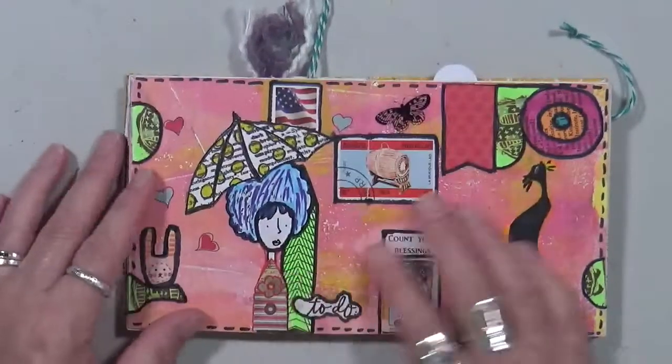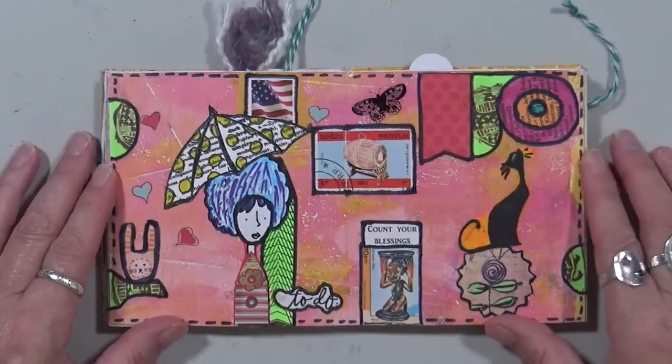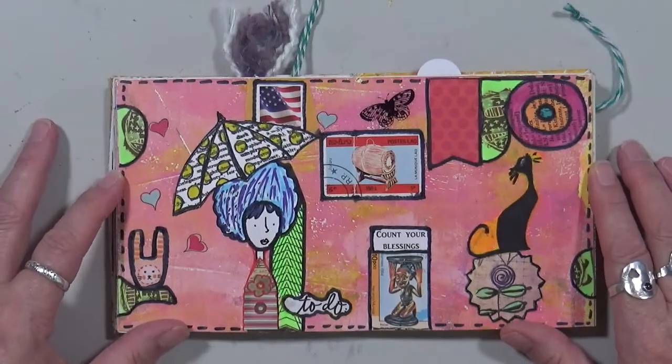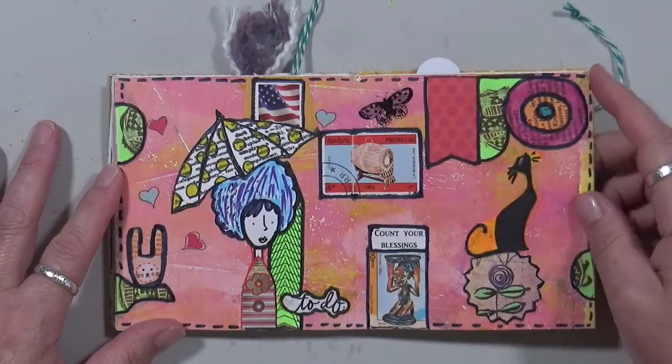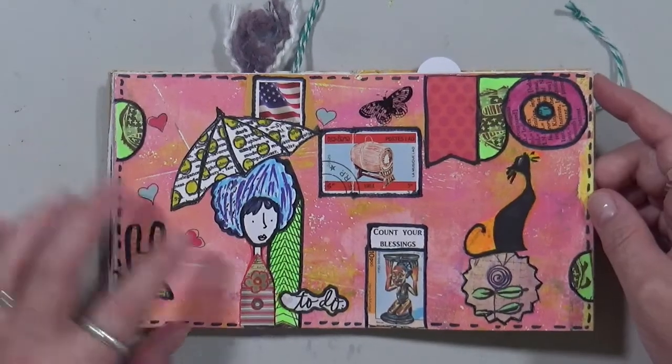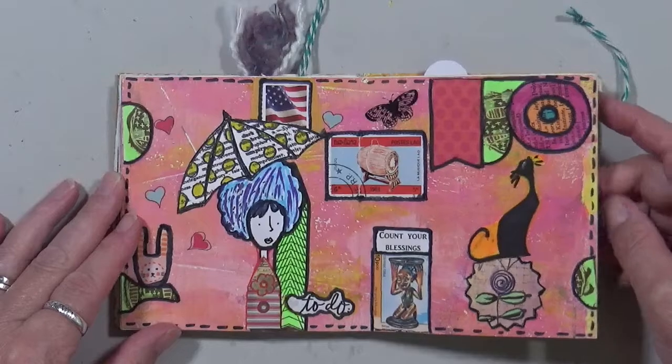This one is just a little mod podge of pretty much everything. Just had fun with this — 'count your blessings.' And then 'to do' — I don't know, just playing.